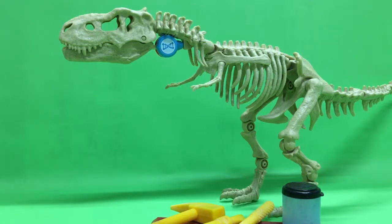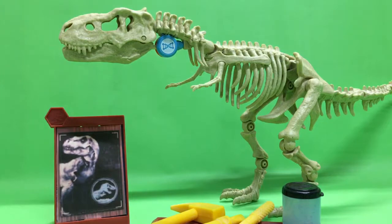Hello, this is the Jurassic expert here. Hope all of you had a wonderful, very happy Halloween — and I thought, just to be fitting for a belated Halloween video, I thought I would put up the STEM paleontology kit T-rex.